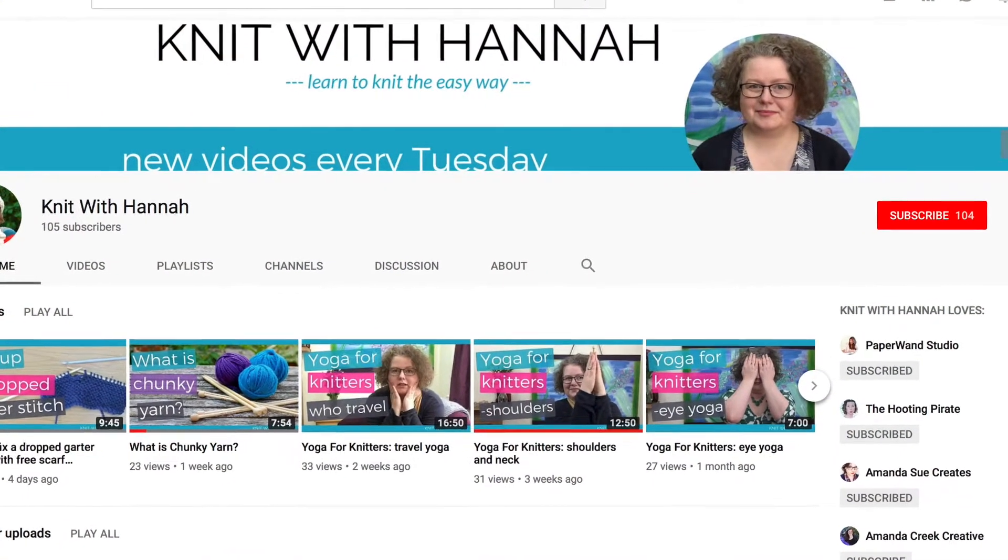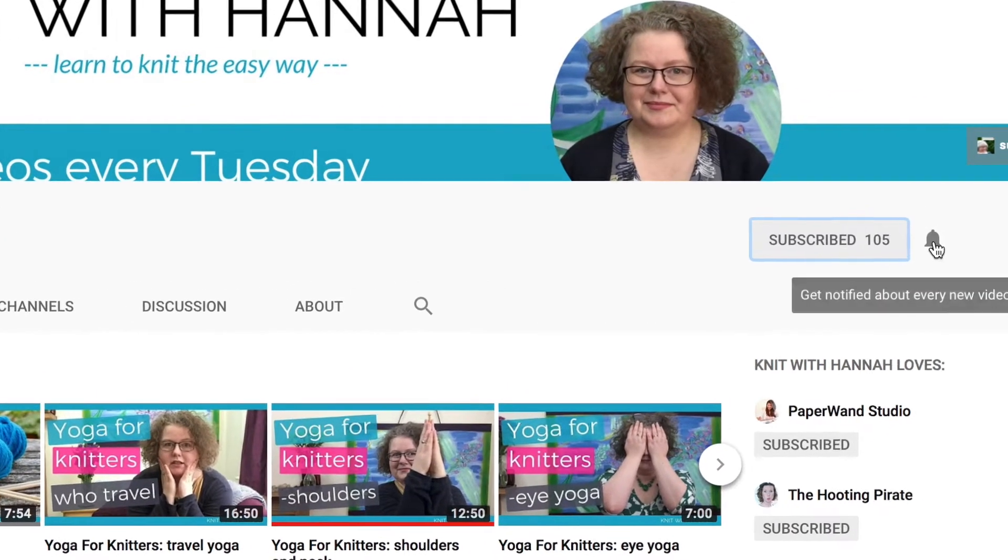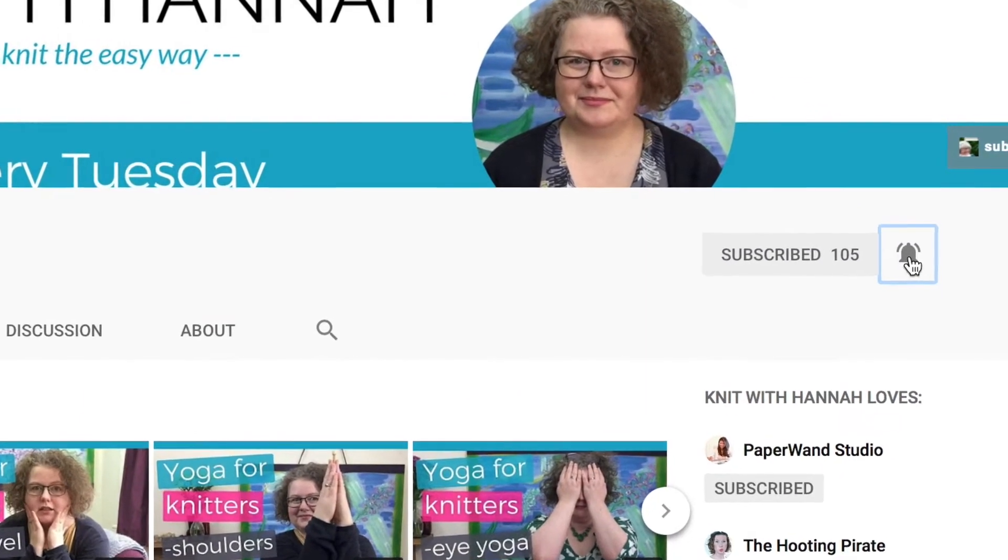I'm doing these demos all the time. If you'd like to make sure that you're notified when these videos go up, hit on the little bell along with subscribing and you'll be notified when those videos appear. Right, now we are decreasing — it's more knitting jargon today. I have a whole knitting jargon playlist which I'll go through at the end. But first of all, let's do this one.